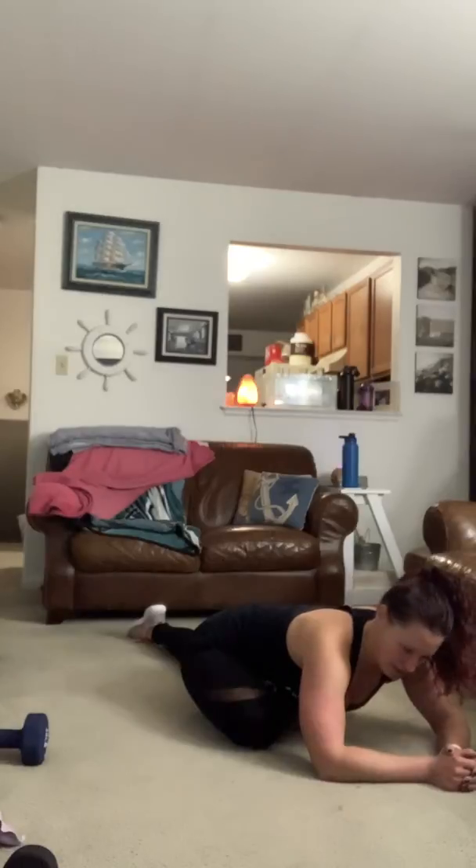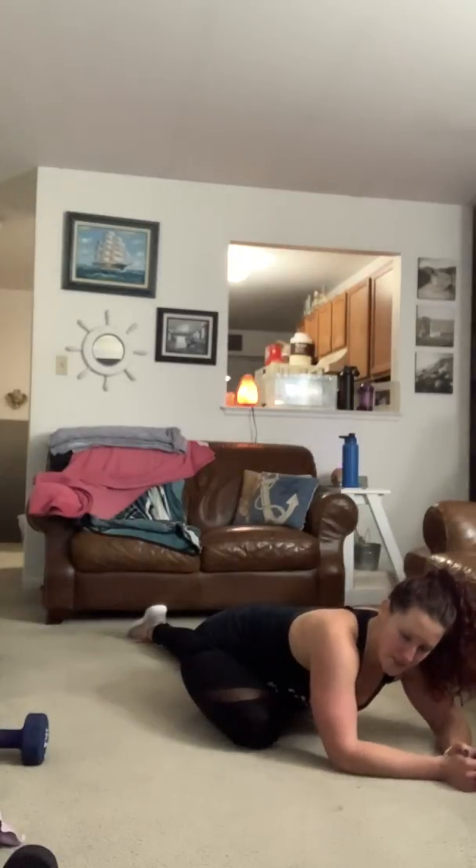Just breathe into it. This is a good one to open up those hips and loosen up a tight piriformis muscle and glute muscle.